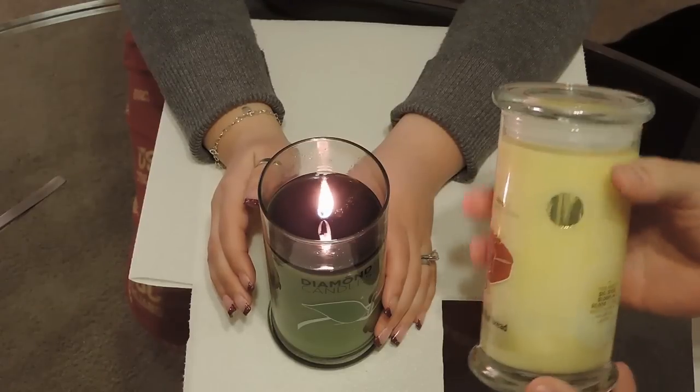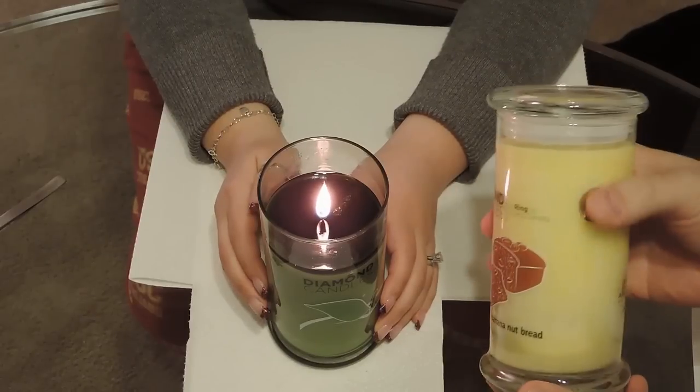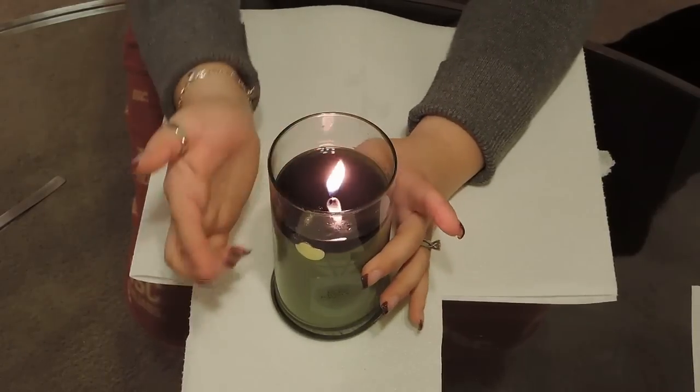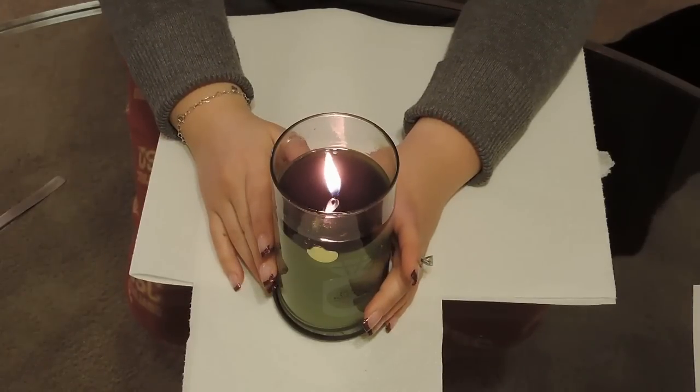When you get a candle, this is how it comes. You have a little gold sticker that points to the location of the ring, so you know how much you have to burn before you get to it. It kind of ruins the surprise, but most people are buying these just for the shtick of the actual ring.